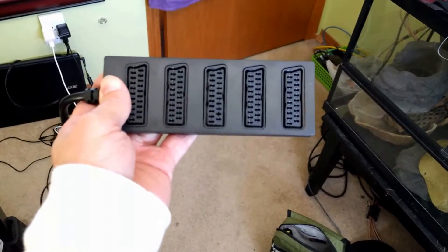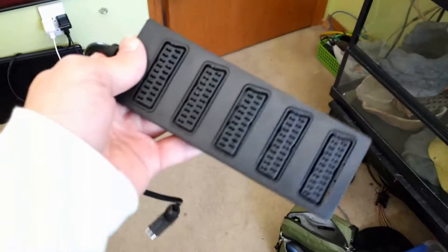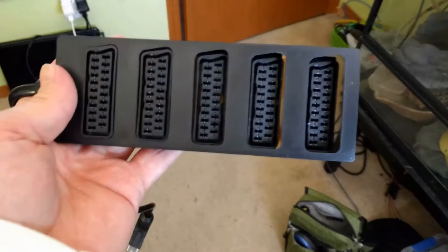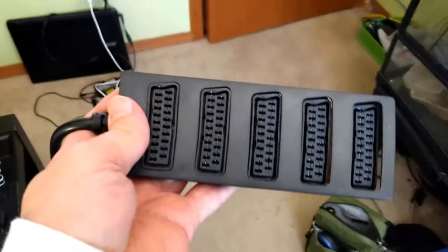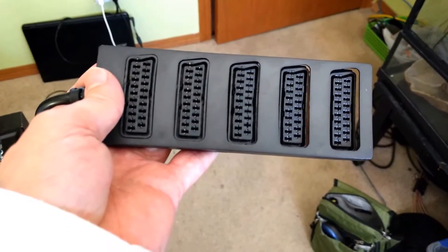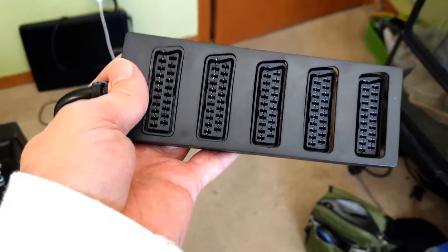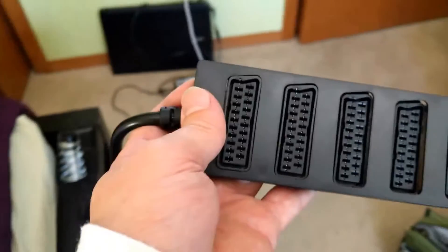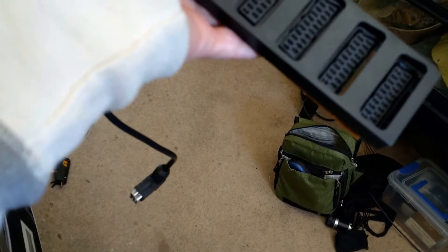Hello. Here's something for you retro gamers. If you're into that RGB craze, you've probably thought about using one of these — a SCART splitter, so you can plug multiple consoles into one slot on your TV, or in my case my upscaler. But if you're smart and did your research, you know that this particular cheap eBay-style one does not work.